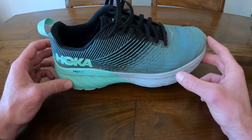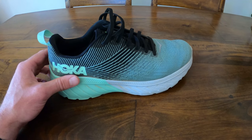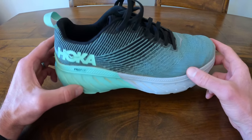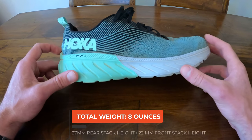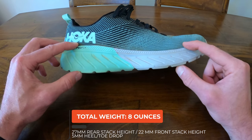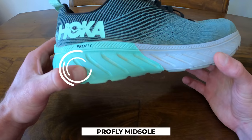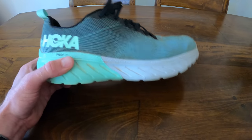Hoka claims that the Mach 3 is their one-tool wonder — their shoe that is really good for that person that wants to do everything, that jack of all trades from long runs to easy runs to being responsive for speedy stuff. This shoe impressively weighs only eight ounces. It has a 27 millimeter stack height in the rear, 22 millimeters in the front, leading to a five millimeter heel-to-toe drop. It has a Pro Fly midsole that is a little bit cushier in the rear and a little bit firmer and more responsive in the midfoot — which definitely shows up in the performance of the shoe.